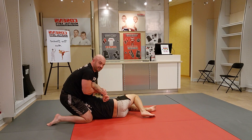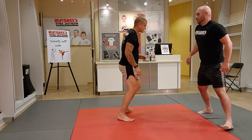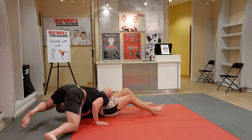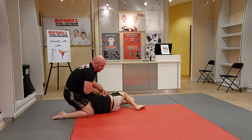Just one more time quick — parry, parry, level change, double leg, spin to north-south. You can't do it before.